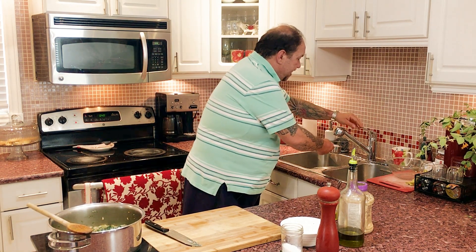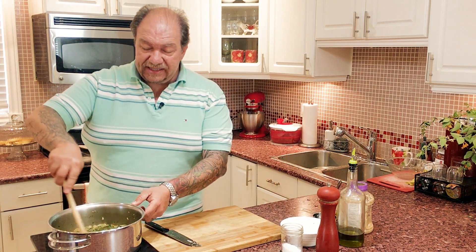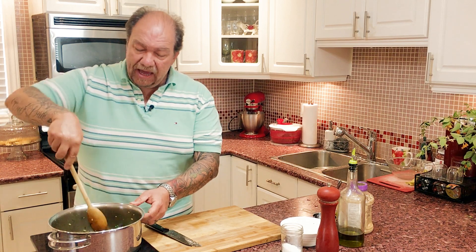Now that our rice is in, I'm going to add the equivalent of about three cups of water. You don't need to add a ton of water — as it cooks down you want it to tighten up. This isn't meant to be soupy; it's actually meant to be pretty thick — you should be able to eat this with a fork if it's the right consistency. Our spanakorizo is ready to go. I'm going to bring this up to a boil, then reduce the heat, cover it, and simmer for about 20 to 25 minutes, and you're ready.